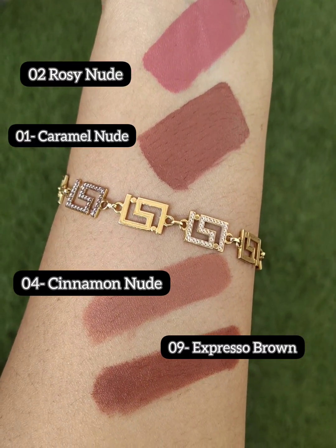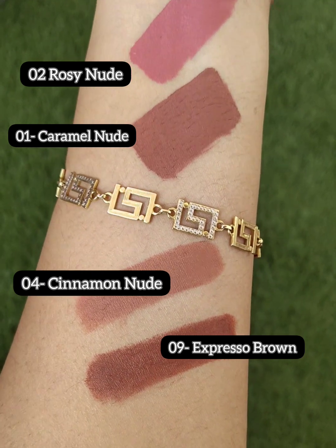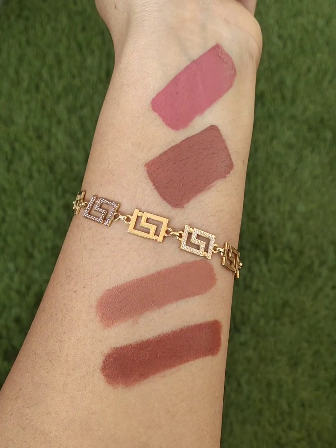Here you can see all 4 shades — the first two are lip serums and the last two are moisture matte lipsticks.